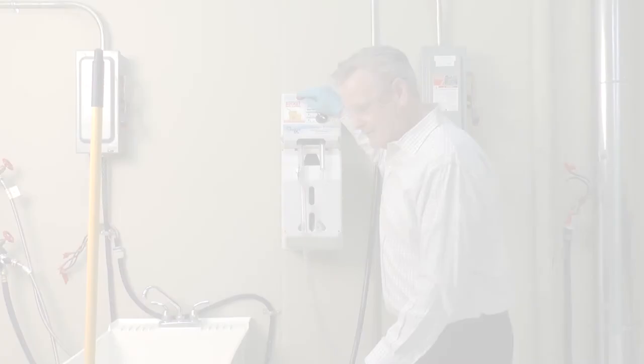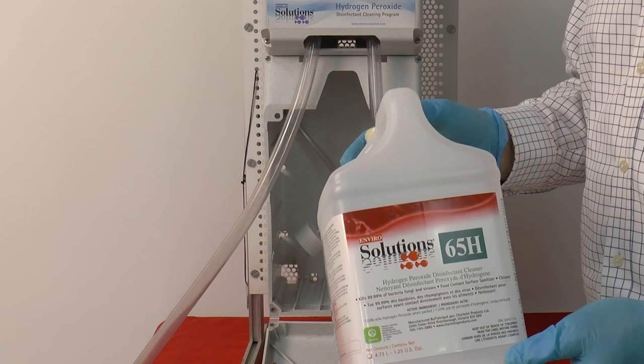For filling buckets and auto scrubbers for floor cleaning, use the bucket application button. If you prefer a dye and fragrance free product and only one concentrate, we recommend Enviro Solutions ES65H.